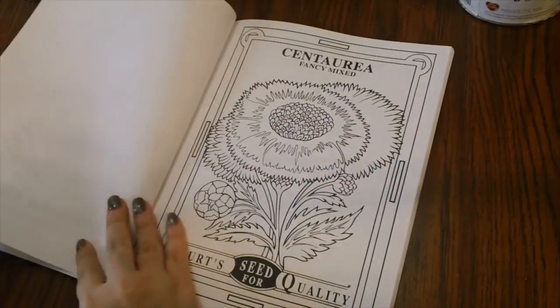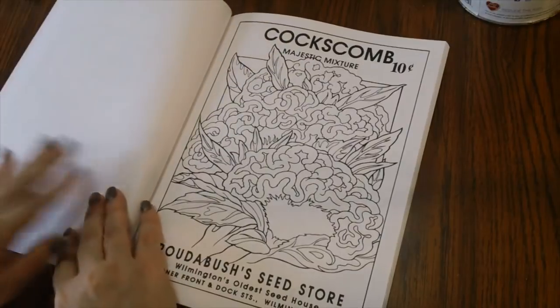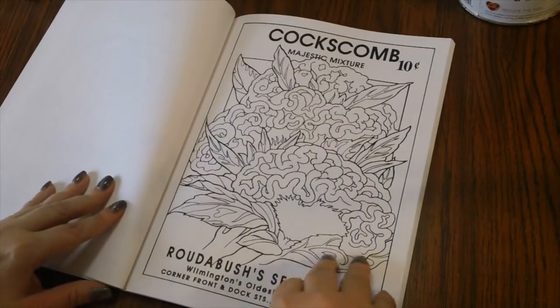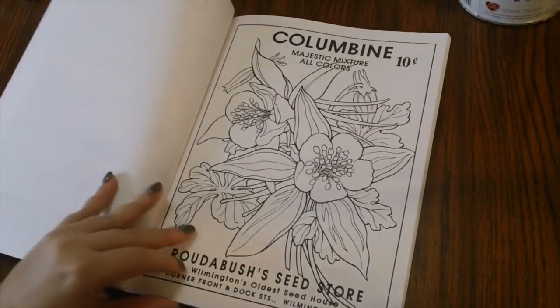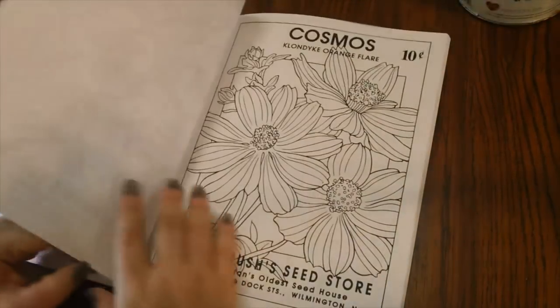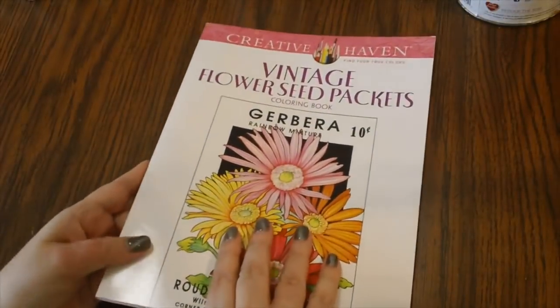I thought this will be a lot of fun to color. It definitely looks like the flower seed packets you always got from Walmart or the five-and-dime store for practically pennies. So I thought this was a really cute book — that's Vintage Flower Seed Packets.